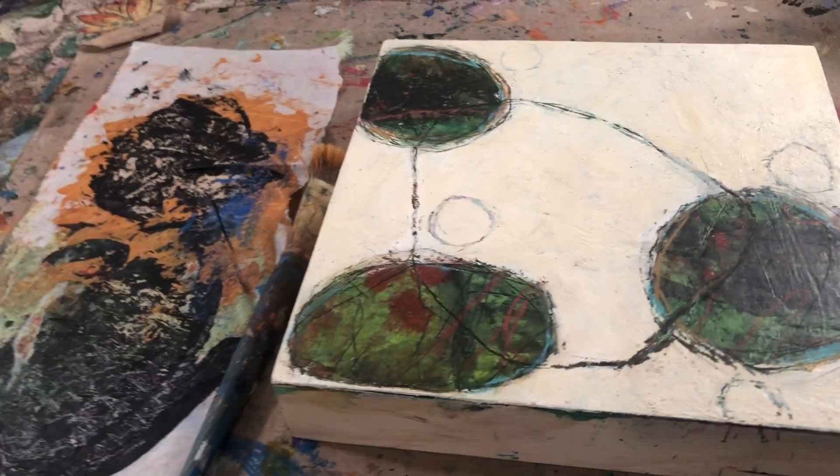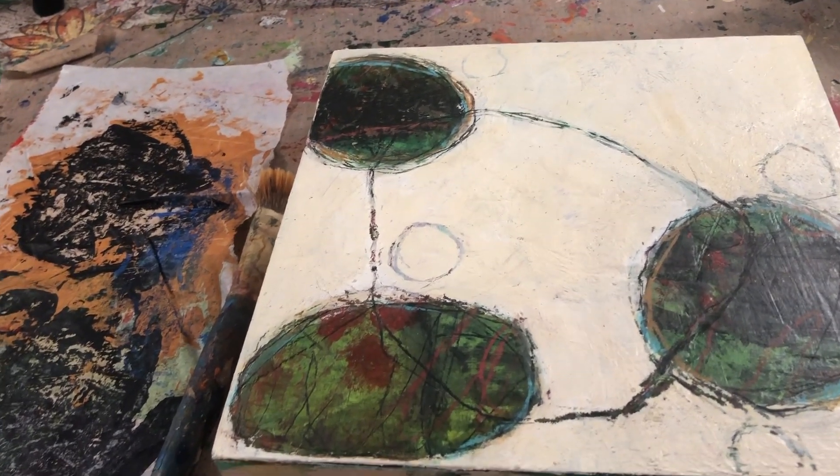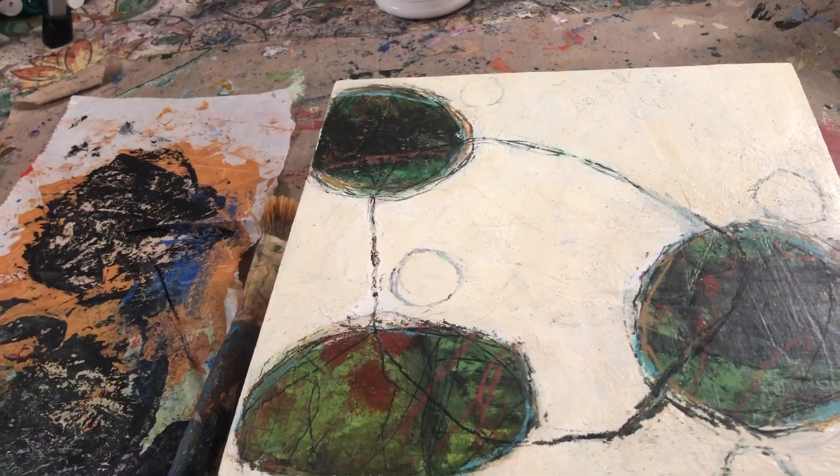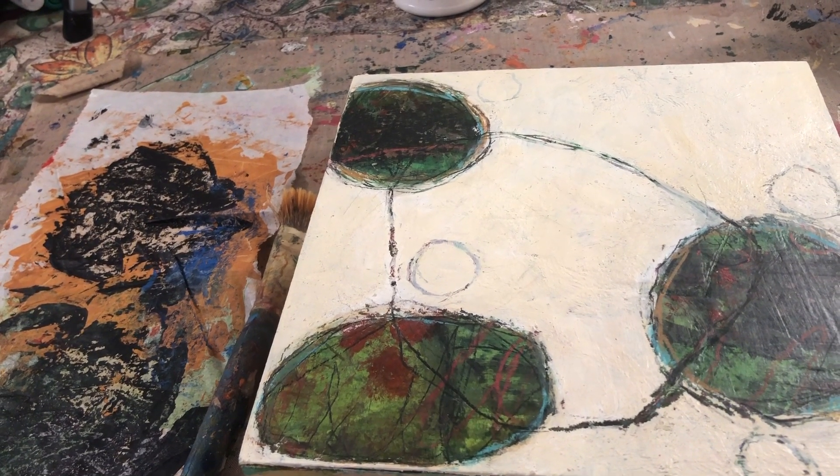Sometimes it's difficult for me, especially in the winter months, to find inspiration and motivation. But today's Inspiration Wednesday, I want to talk about covering over paintings and starting fresh.